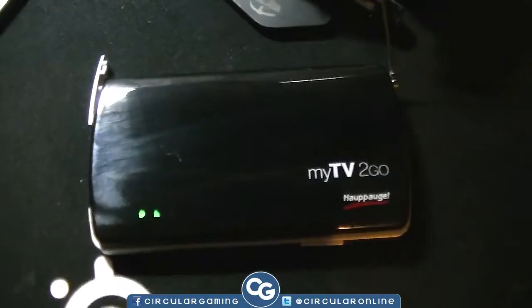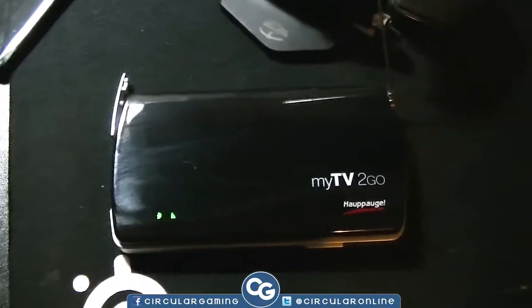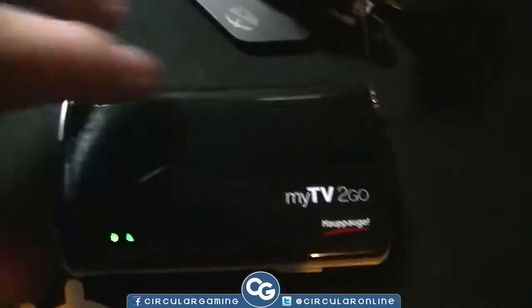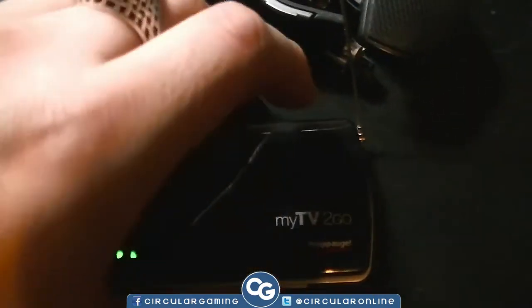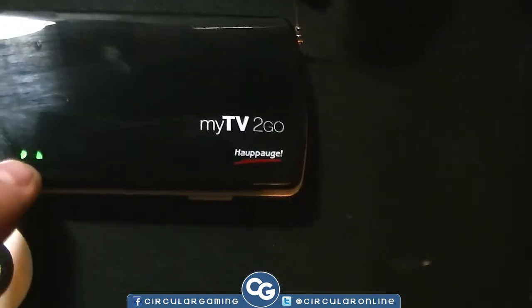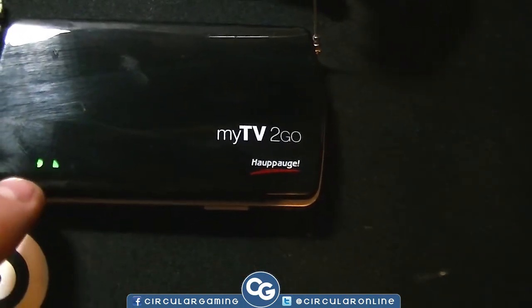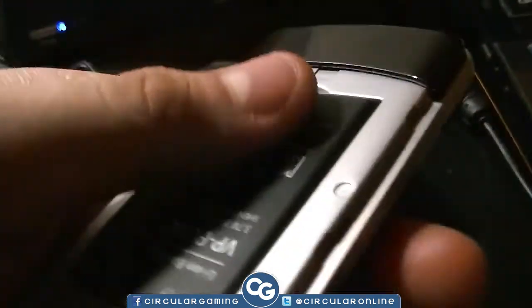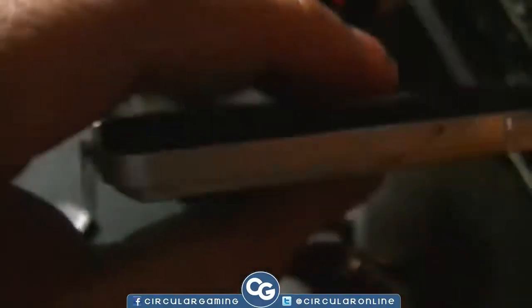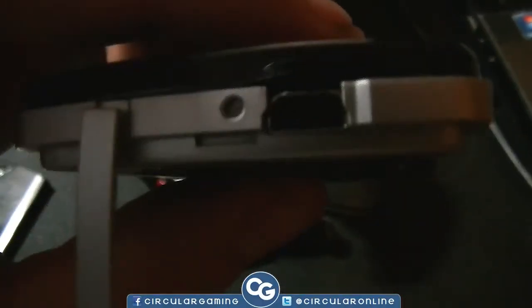I'm just going to show you some of the features, what it does, how it operates, and give you some general information. It's got a wireless antenna that goes into the device when you're finished using it. You've got the lights here with the battery symbol, the reception symbol, and it's powered by this battery. You can walk around with it and always get TV on your phone. You charge it up via the USB port at the top, and there's a power button on the side.